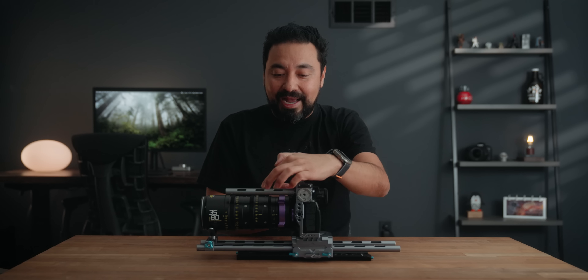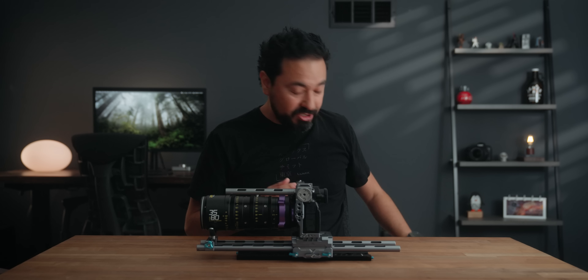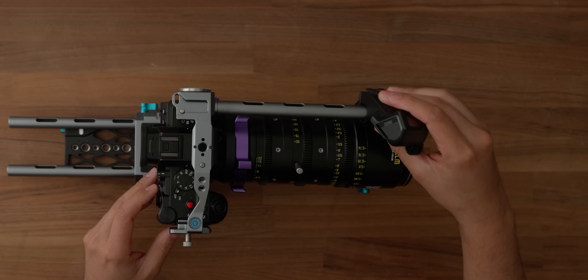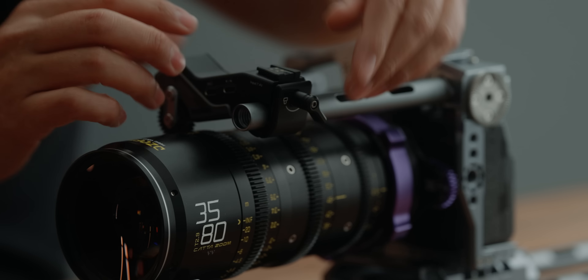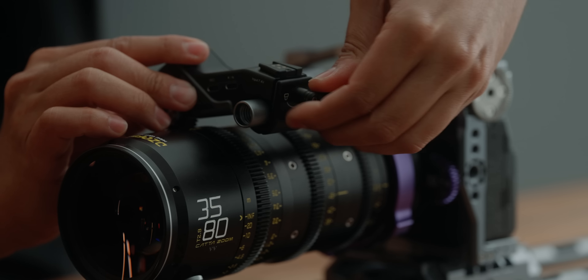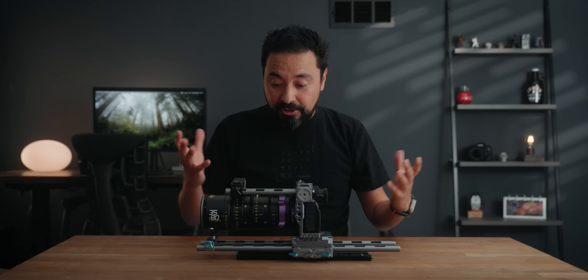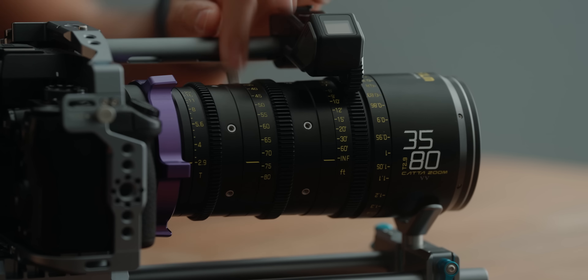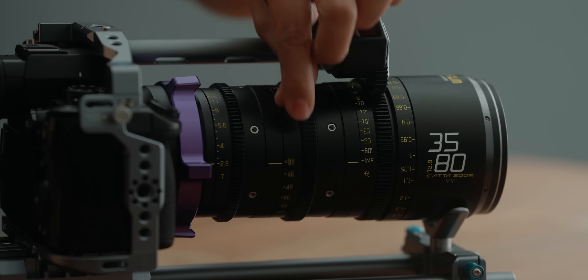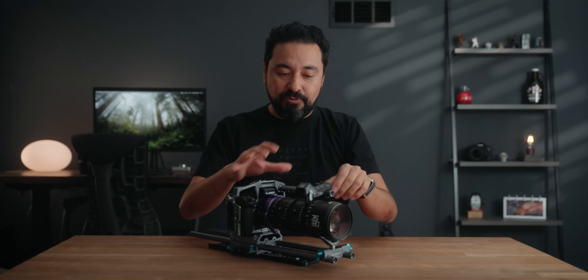I like this lens support because on the 15mm rod support it's actually cut from underneath, which makes it very useful. When you have accessories already installed on the rail, you can just come in from the middle, drop it down anywhere, and lock it into place. On the other side, you can raise this up to your desired height and lock it in. This small but efficient item is so worth it, especially when you're using these types of heavy lenses.